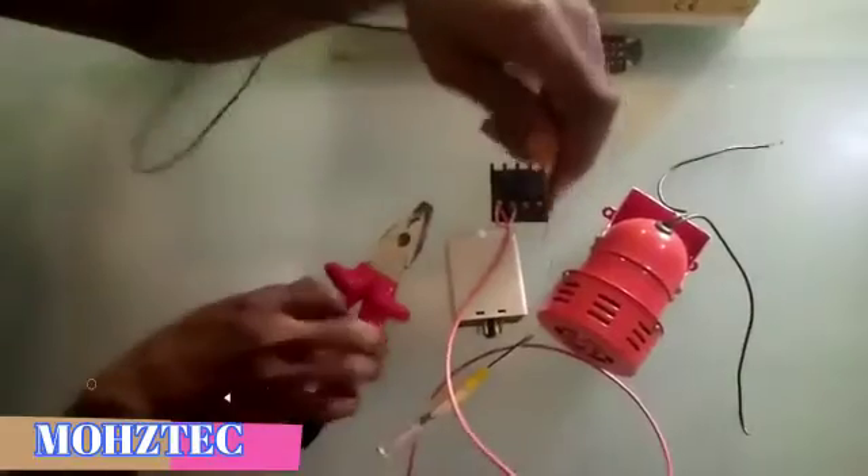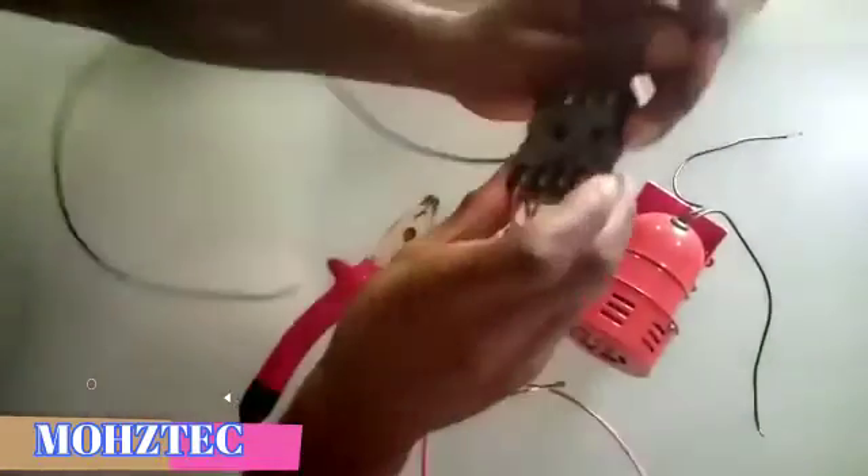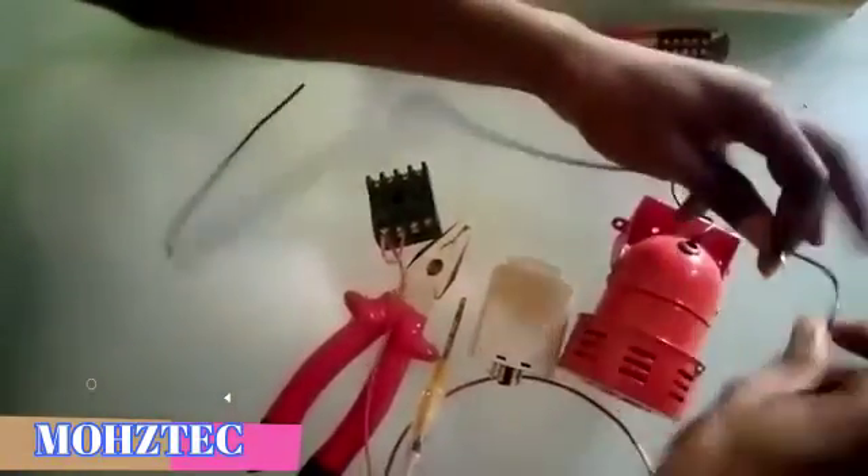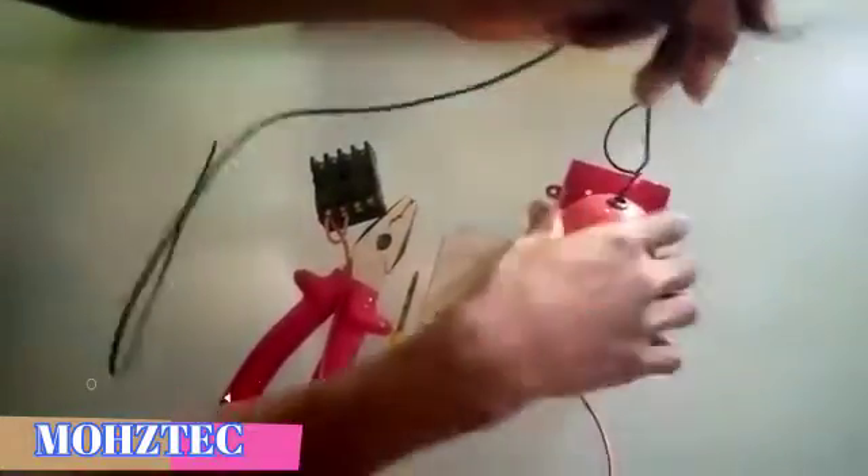I've connected the live to pin 7 and looped from pin 7 to pin 8. Now let's go to the neutral cable — this black cable. The neutral cable will be going to pin 2. This siren also has a neutral cable; from the middle it shows AC 20 volts, meaning either wire can serve as neutral — it's not polarity-specific.